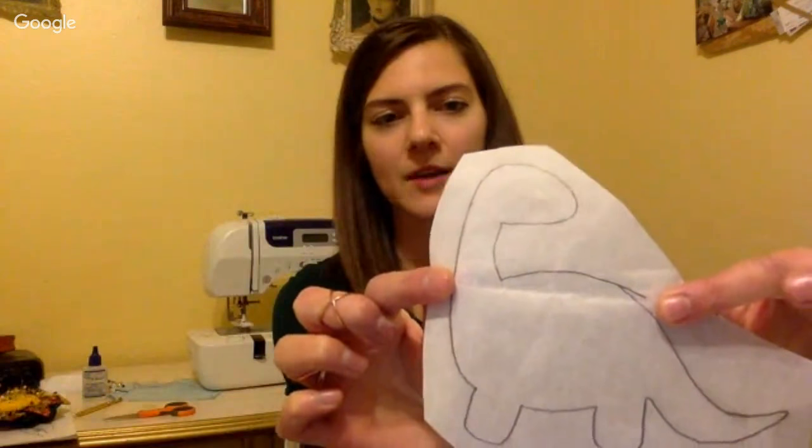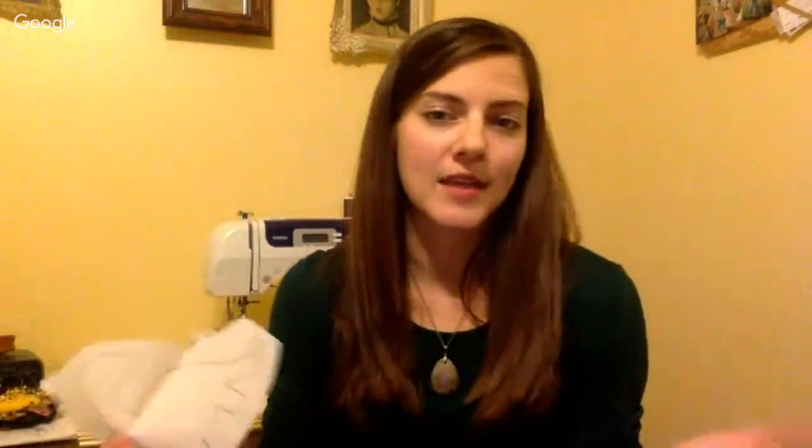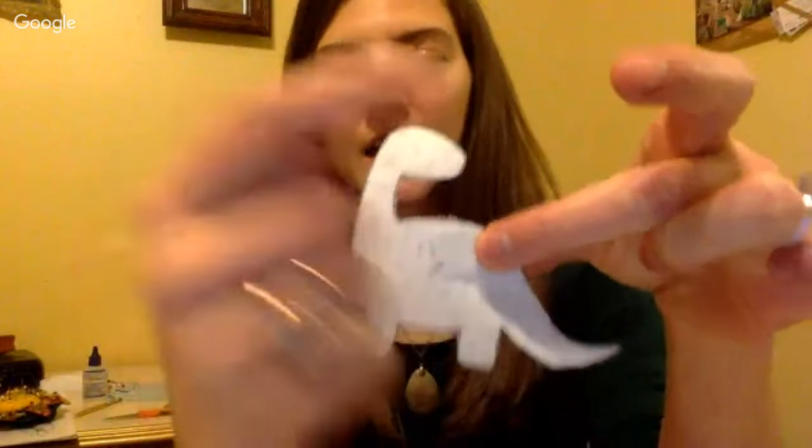Trace your shape onto the paper side of the fusible web. You can roughly cut it out first, or cut a square of fusible web, fuse it to your fabric, and then draw your shape — either way you get the same result. Then fuse the web side to the wrong side of your fabric and cut out your shape. Here's my mini dinosaur that I cut out — the right side of the fabric with the fusible web on the wrong side.